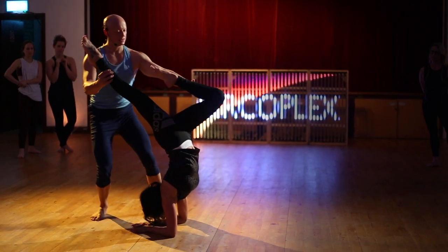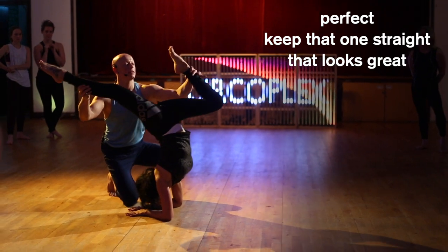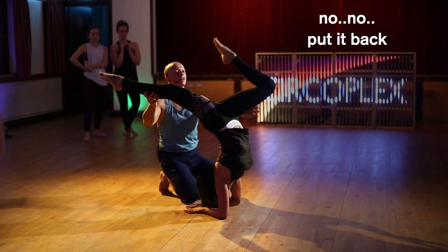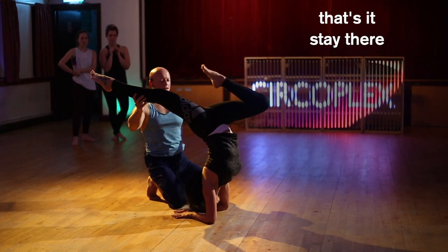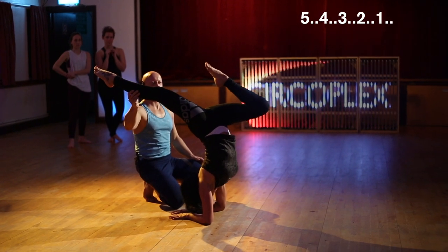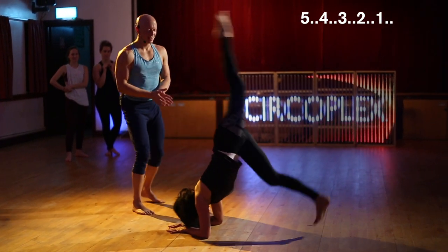Take one knee to your tummy — that's it. Keep that one straight, that looks great. Keep that one there. Let me bring your weight this way a little bit — no, no, put it back. That's it, stay there. I'm going to bring your weight this way a little bit. Five, four, three, two, one. Cool.